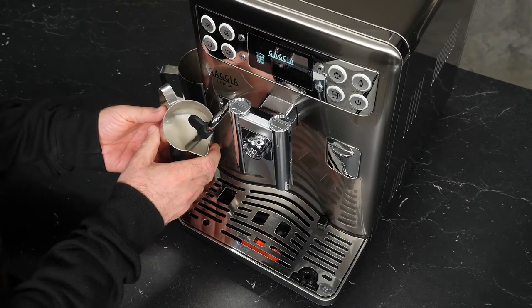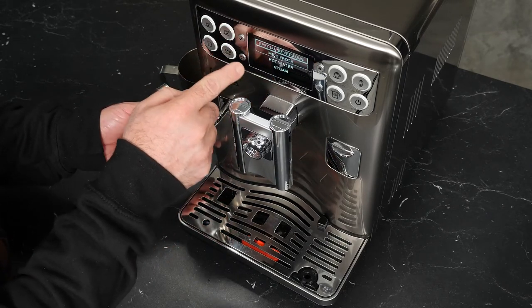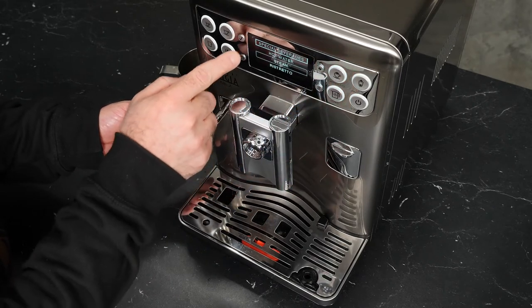We'll get the pitcher at a nice angle, get the tip submerged in the milk, and go back into our special drinks and select steam again.